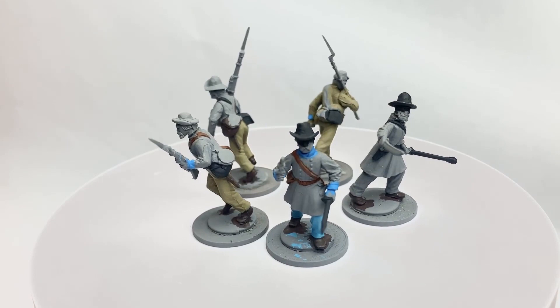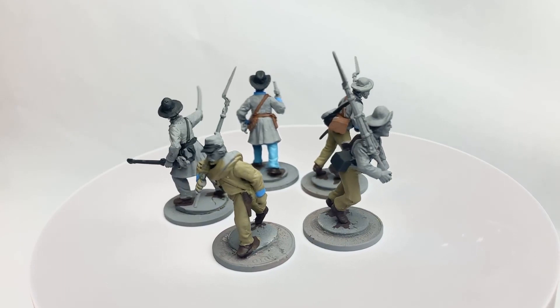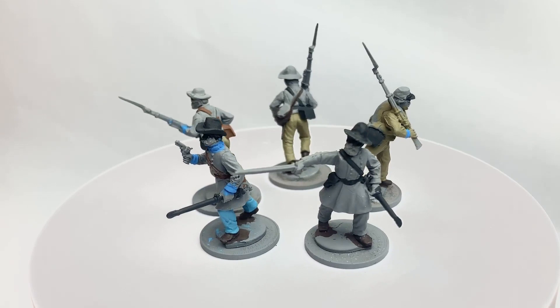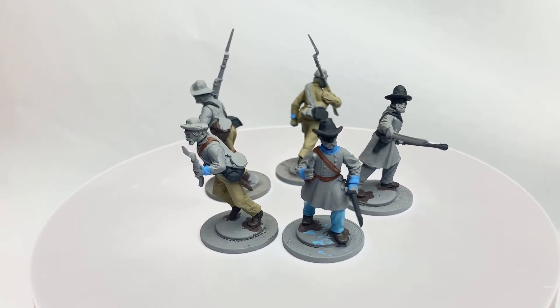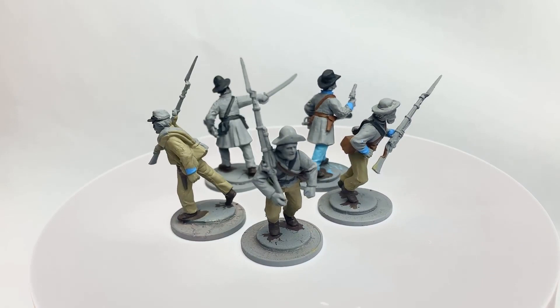I've now gone in with the black for the cartridge boxes and strapping, and the brown as well — so one regiment has brown strapping and the rest have black. I've done the strapping and cartridge boxes as well as the peaks on the kepis. On the officers I've given them black scabbards for their swords — you could also do a metal, but I prefer black.